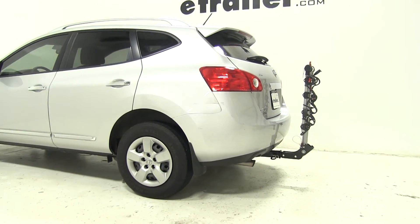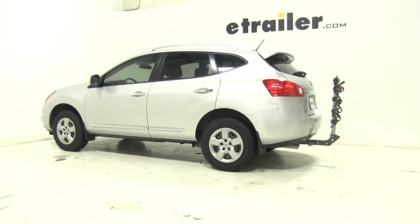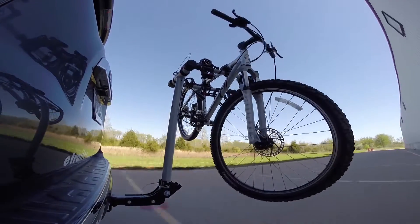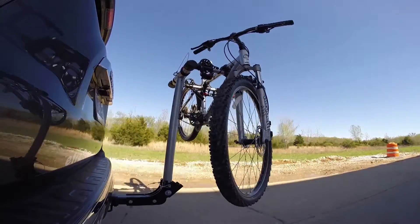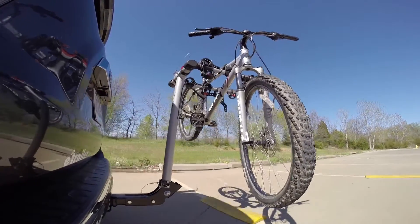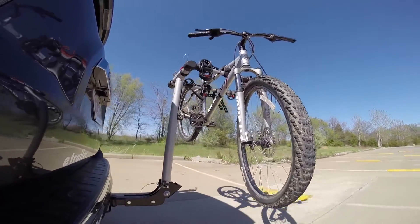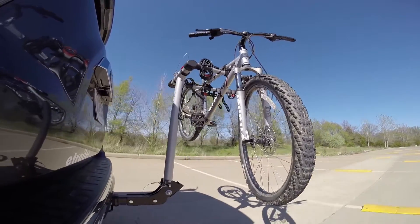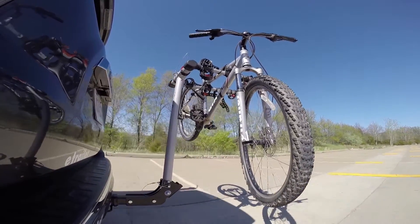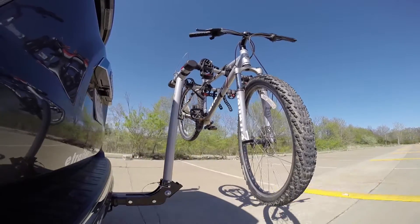Let's see how it does on our test course. First is the slalom, which shows the side-to-side action to simulate turning corners or evasive maneuvers. Next are the alternating speed bumps, which show the twisting action such as hitting a pothole, road debris, or going over a curb. Finally, we finish with the solid speed bumps, which show the up-and-down action to simulate a parking garage or coming out of a driveway.